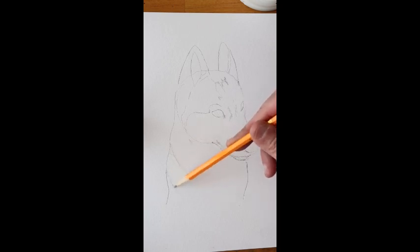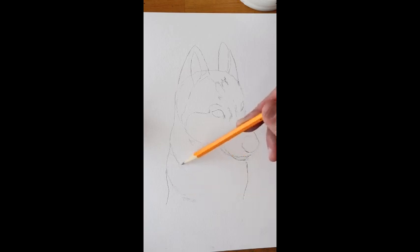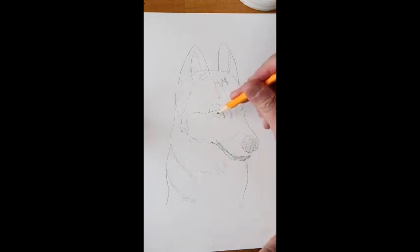Huskies have very thick necks and they need a really thick neck because they pull. If you've ever had a husky, you know that taking it for a walk you have to be strong because they will pull you right over. I wouldn't recommend getting a husky if you live in a hot place or an apartment — they really need a lot of space and you have to walk them about four kilometers or a couple miles a day so that they're happy. I'm going to color that nose in.